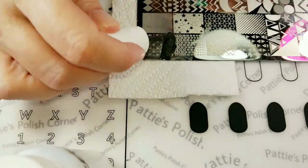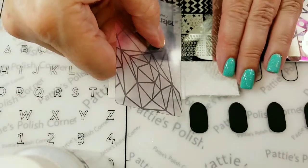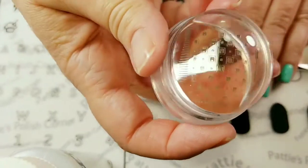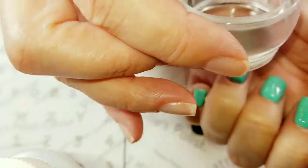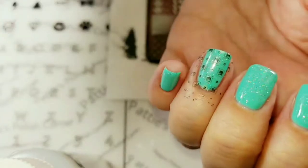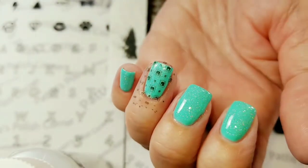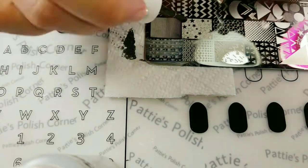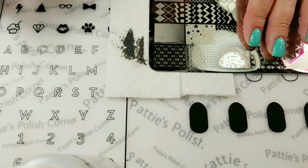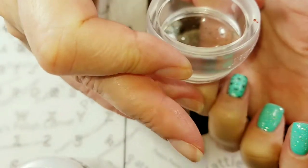Some of the Wave Gel regular polishes stamp really well. Now this one looks a little bit on the sheer side — not very pigmented — but we are getting a stamp. Let's see what it looks like. Yeah, I like how that turned out, that looks good. So I'm going to stamp my other two fingers. And I'll put dark gray stamping polish on my list of things to buy.